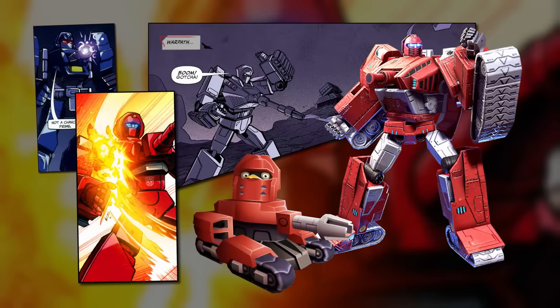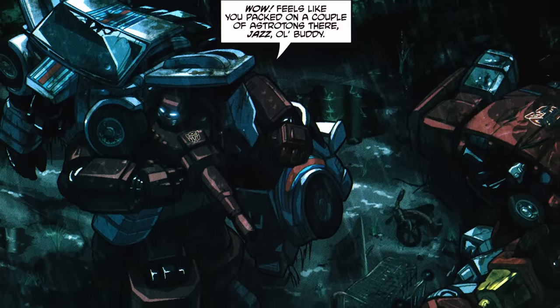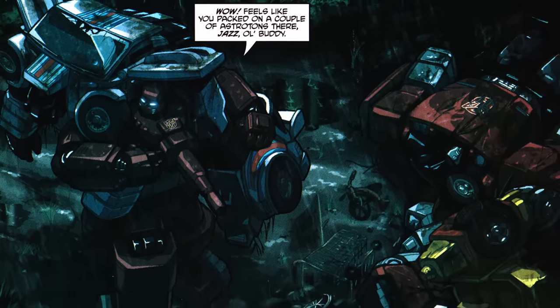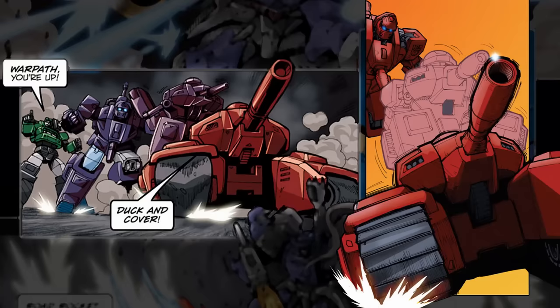Outside of these few significant, if short-lived incarnations of the character, Warpath's been limited to only minor roles in a small handful of media like mobile games and comic books, including those from Dreamwave Productions — in which he was among a group of Autobots captured by the Human Earth Defense Command — and IDW Publishing, in which he served as part of a unit who were among the first Transformers to face the menace of Galvatron, and who helped fight off the incursion of the dead universe.